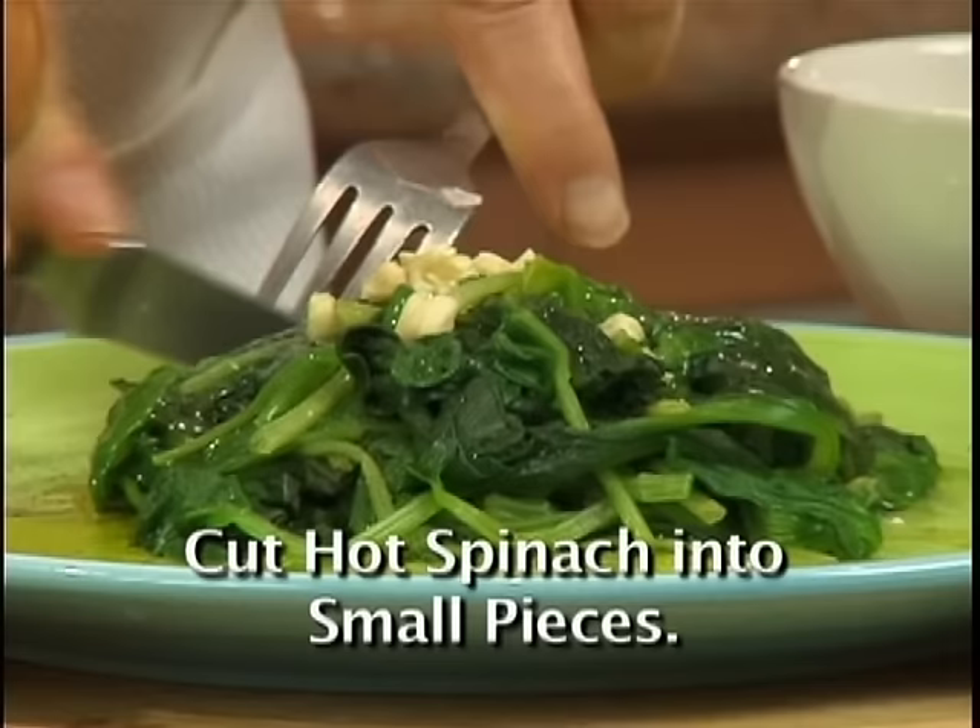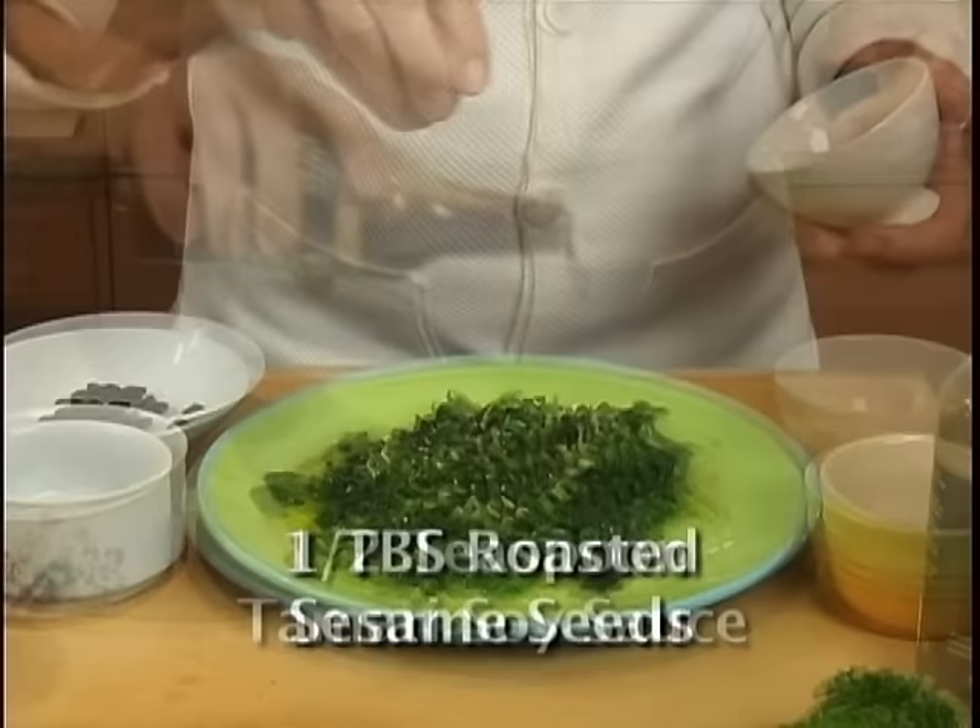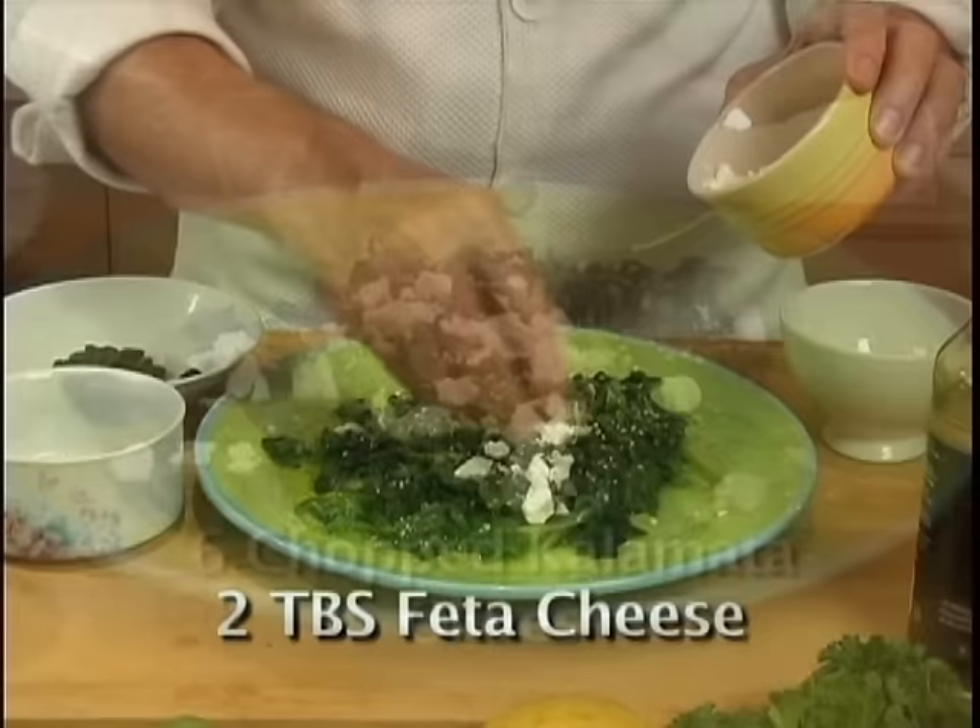Cut the spinach into small pieces. You could add a few drops of tamari soy sauce, some sesame seeds, and some balsamic vinegar — but that's optional. Also some crumbled feta cheese, some kalamata olives, and I like some raisins.